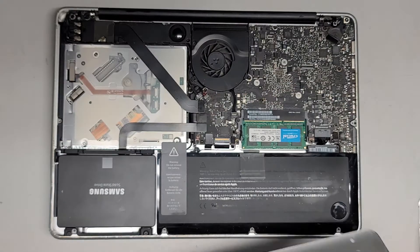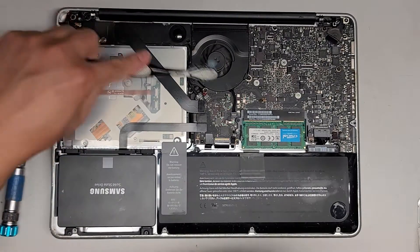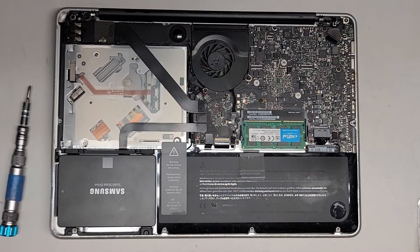Now we've got all the screws out. Let's go ahead and remove the cover. It's not too dusty — I'll get out a little bit of the dust, but it doesn't really need to be blown out. This battery is somewhat inflated, not too bad, but it is inflated.